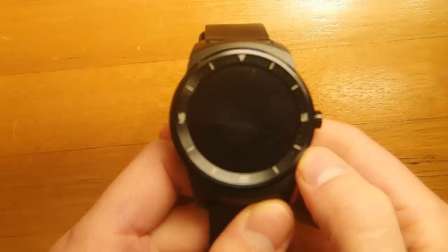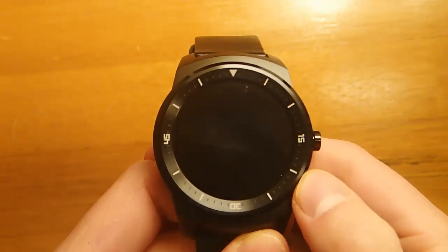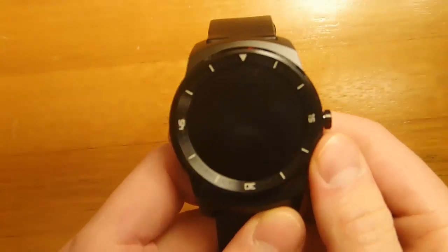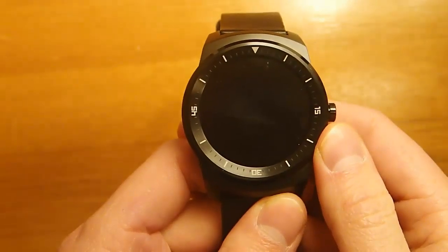When I first heard about Void Watchface, I thought this was the dumbest thing I'd ever heard of. But then I went to the movie theater, and I was like, oh my gosh, I actually need this.